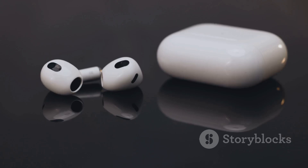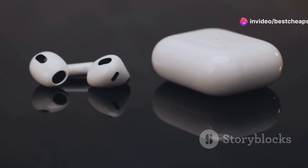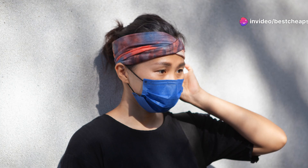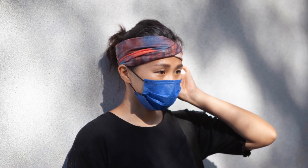Now, on to the user experience. Wearing the GrowBand Pro was uncomfortable, to say the least. The air pressure mechanism felt more like a medieval torture device than a modern tech gadget.